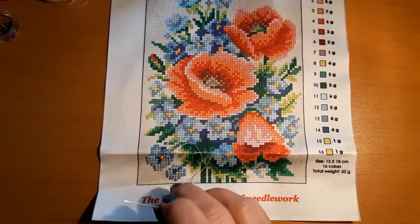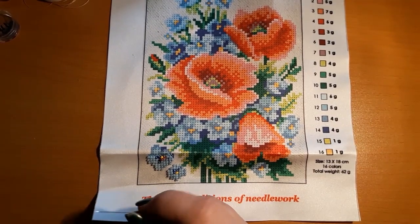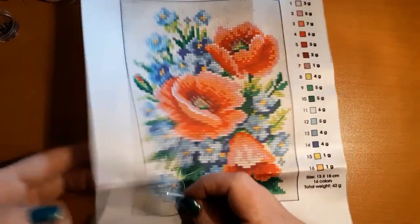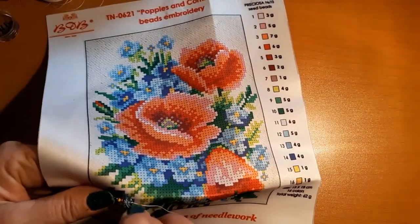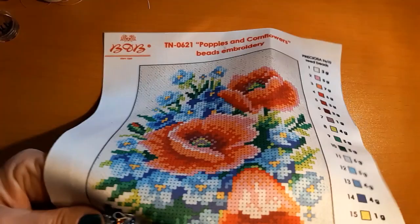I didn't do very much on this but I thought we'd come back to it. I love this little picture — it is so pretty. I had it in a hoop but that wasn't going to work because it's so small. And I know sooner or later it won't fit in a hoop anyway. This is the way I usually work them without a hoop.